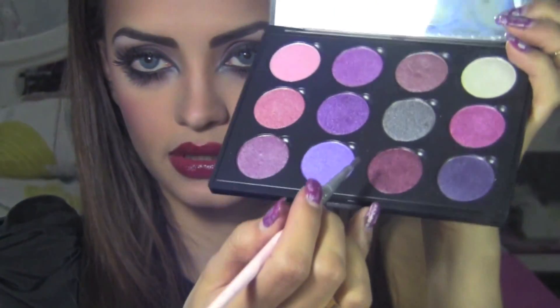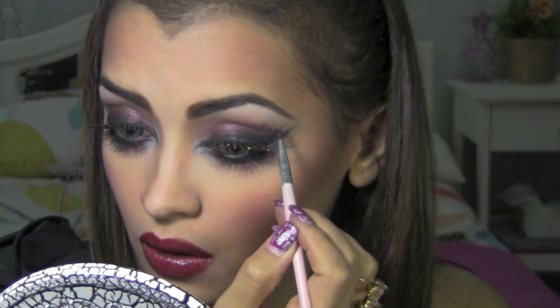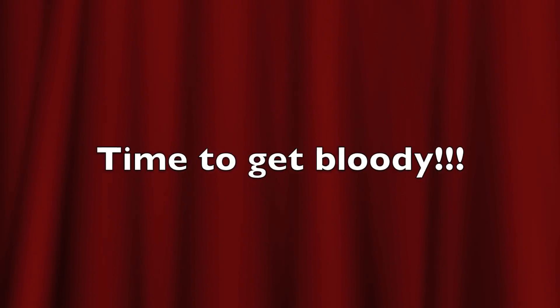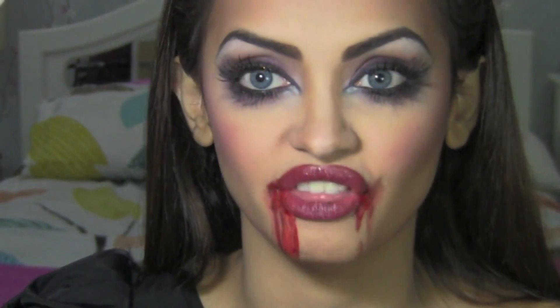Now to make this look a bit more scary, I'm going to draw some fake veins and take some of that red color to make it look a bit messy. And of course, no vampire is complete without the fangs.